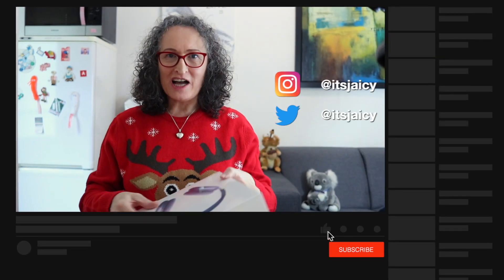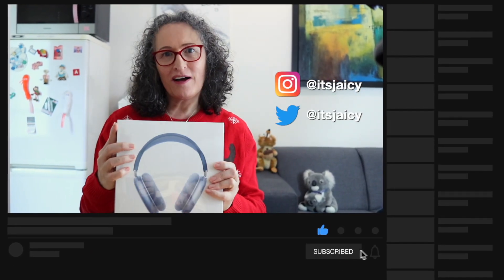Hello everyone, it's JC here with another video for you. So today we are going to unbox the AirPods Max. Yes, it arrived yesterday and believe it or not I was able to keep it packed because I wanted to record the video today. Yesterday I was busy, I was working until nine o'clock in the evening so I didn't have time, but I couldn't wait for today so we could do this together. So without any further ado, let's unbox this beauty, shall we?